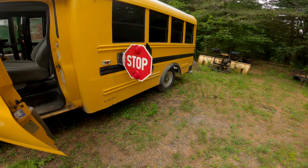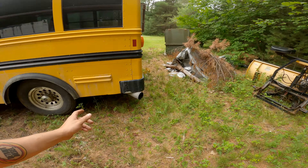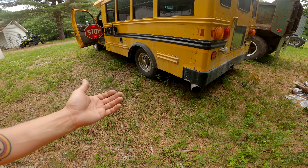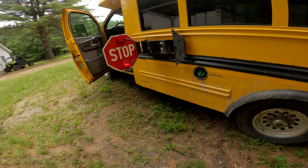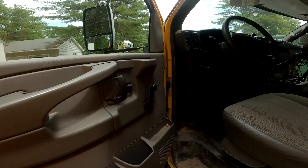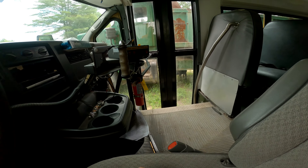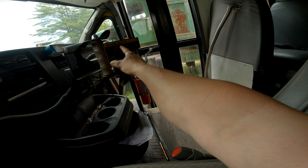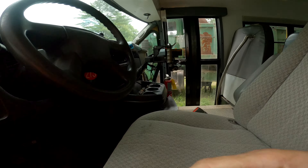An 'A' would be LBZ, and from all the research I did, LBZ and LMM are the same. This just has some emissions stuff on it that we're not going to need for what we're doing. Got the ambers, all that works, the sign works. The thing is kind of cool.